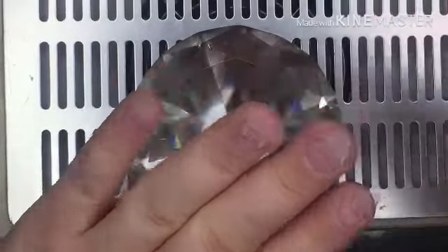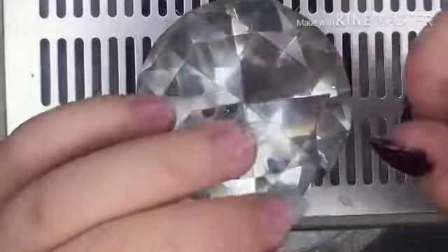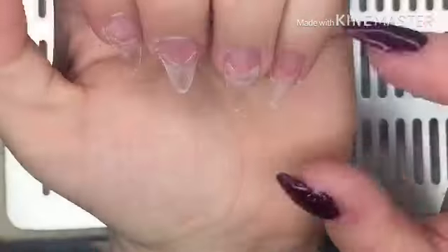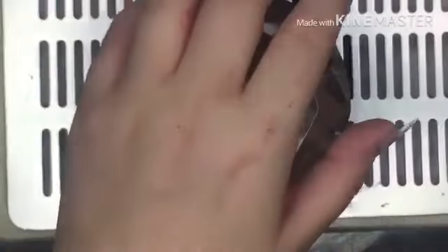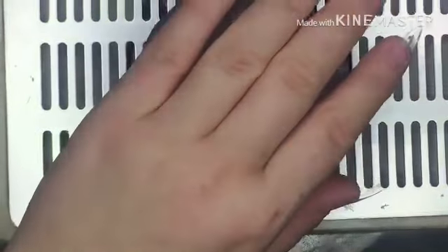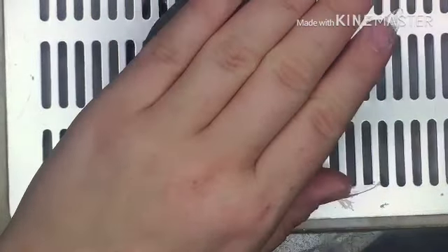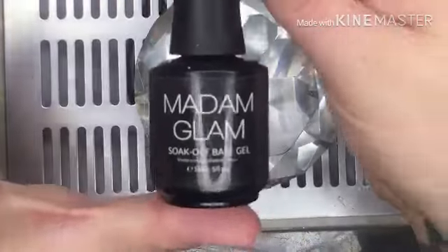Hi guys, so in today's video I'm going to try and do poly gel on this hand. I have applied the tips and I have filed and shaped them — I'm just going to obviously paint them afterwards. They're not the same length but I'm not bothered either way. I've already prepped and primed these nails as you will have seen in the previous video.